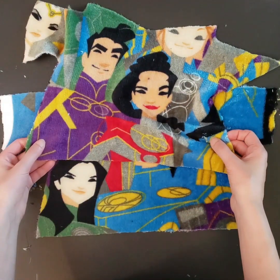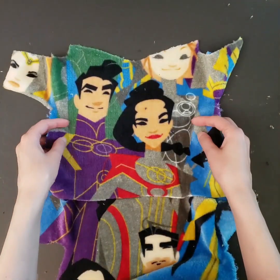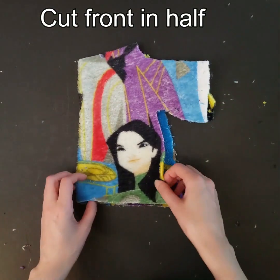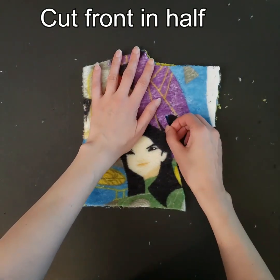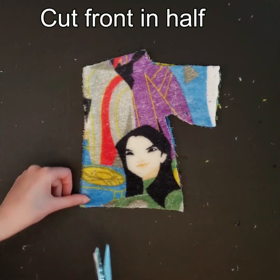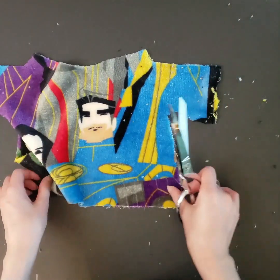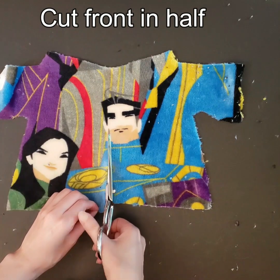It was on sale for $5 for a pretty large throw blanket. I did see the movie but I don't know who any of these people are. Anyway, I cut the front piece and the back piece of the robe. You have to decide which is front and back. Whatever's going to be the front piece, you're gonna fold that in half just to mark the halfway point, then cut that front piece in half down the middle.